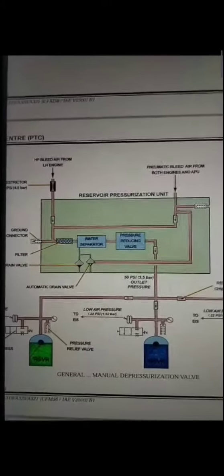In this video I'll show you the reservoir pressurization unit and its purpose on A320 aircraft. It is located in the blue hydraulic compartment. This is the reservoir pressurization unit and we have three pneumatic supply ports on it. This port is for number one engine bleed source, this port is for number two engine bleed source and APU, and this is the ground pneumatic source connection port.